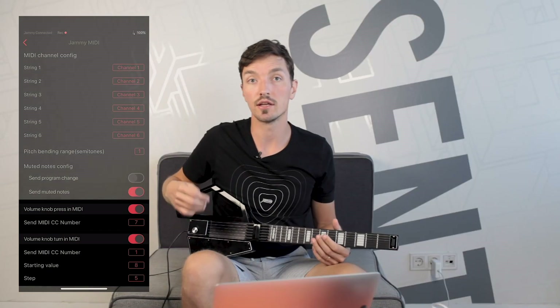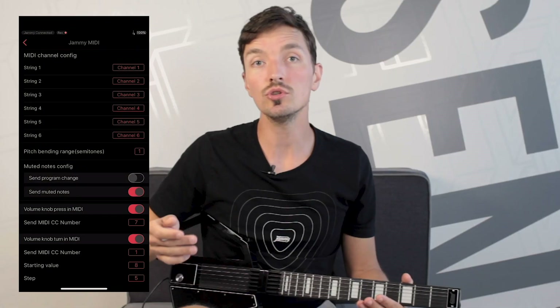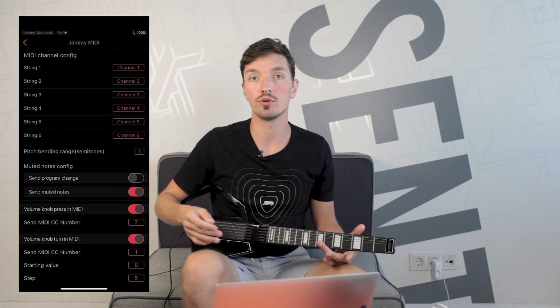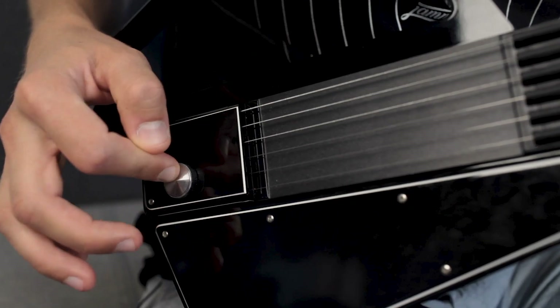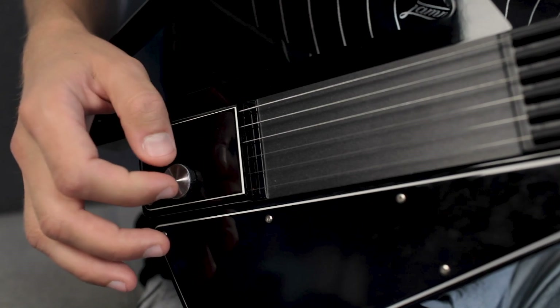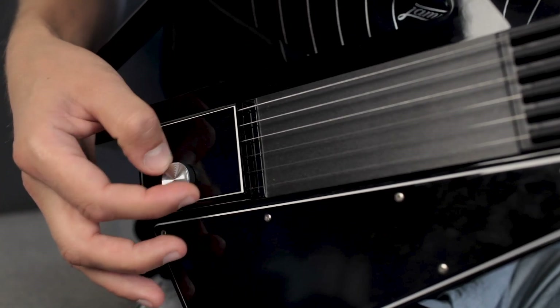The following two settings let you use the Jammie volume knob to control parameters inside your DAW by sending MIDI continuous control messages, or CCs. You can choose which CC numbers Jammie will be using. The most common ones are CC1 the mod wheel and CC7 volume, but you can pick any value up to 127. Pressing the volume knob toggles between the minimum and maximum value, basically working as an on-off switch, and turning the knob changes the parameter continuously.